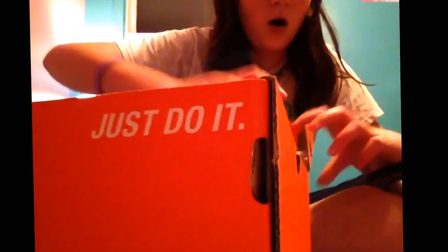Another way to tell if it's fake: check out your box. If your box isn't hard cardboard and feels flimsy, it's probably fake.